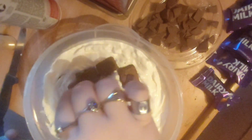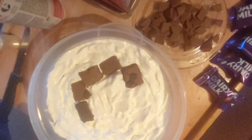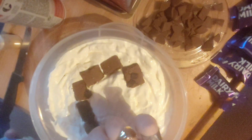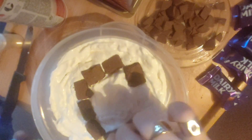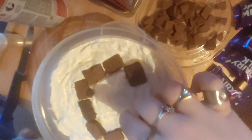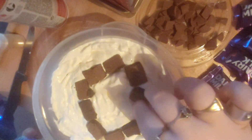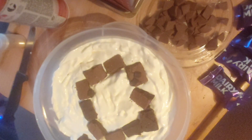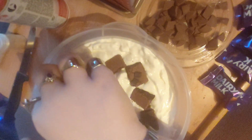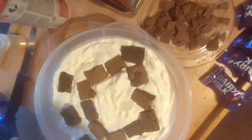I hope you guys will enjoy this recipe because I have really really enjoyed making it. It kind of reminds me a lot of my nan — like I said, she used to love making trifles, and I guess I've got that gene now. I really love it; it makes me feel really close to her.